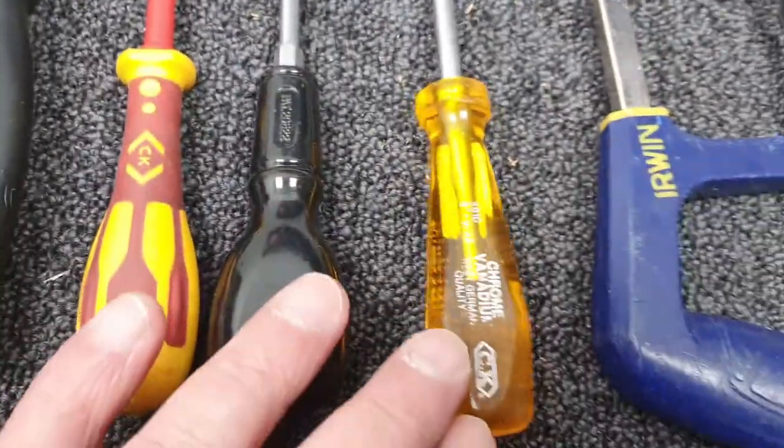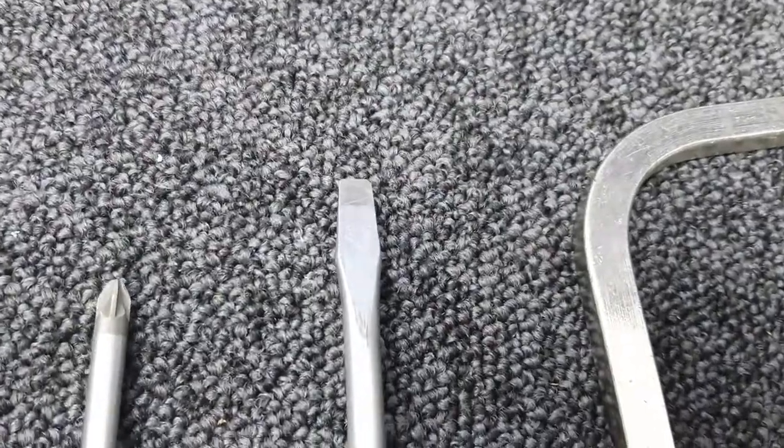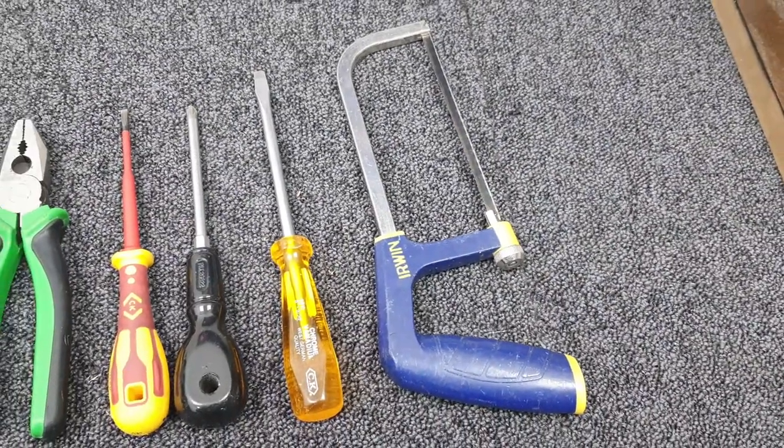You might need a posi drive number two screwdriver, but probably not. And a larger flat screwdriver — that one's about five or six millimeters. And a hacksaw; this one's a junior hacksaw, or you can use a full size hacksaw.